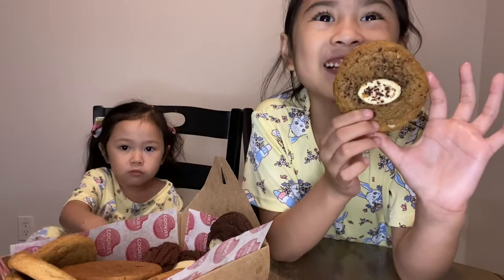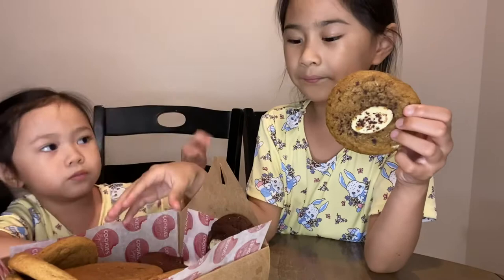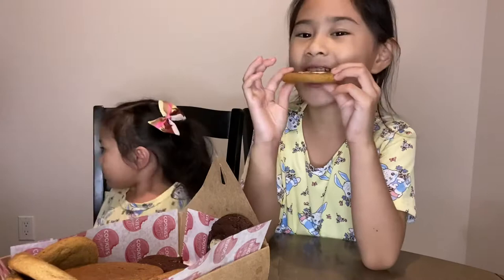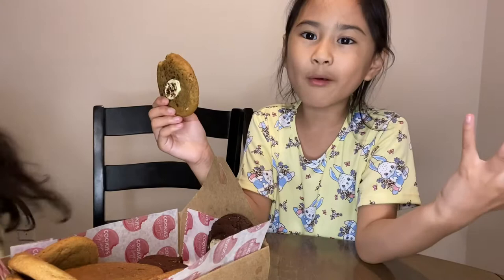I like it. I like the double chocolate. Me too. I love the M&M's and the double chocolate. I like this one and the double chocolate. Nice. After eating sweets, what are you going to do? Drink water. Lots and lots. Don't forget to like and share my video. Bye. Thank you.